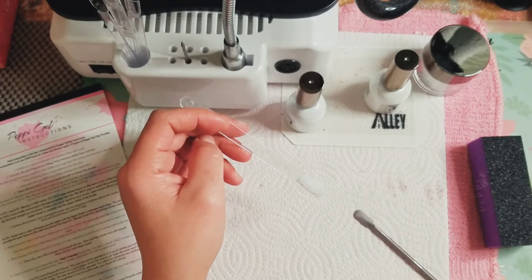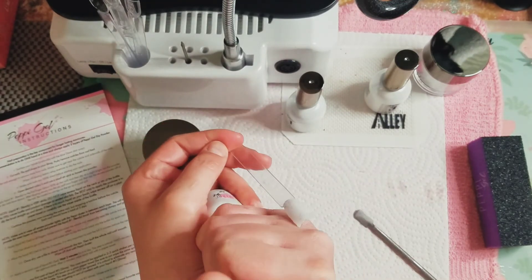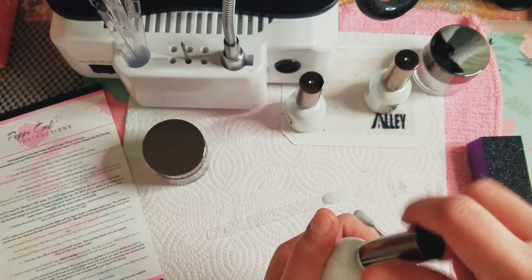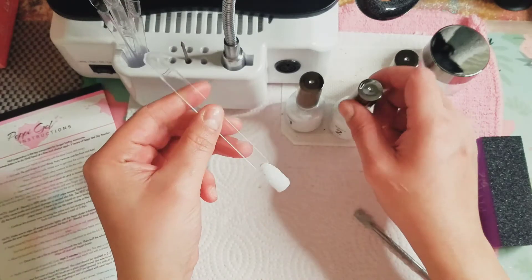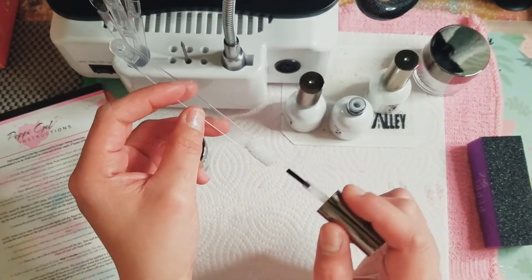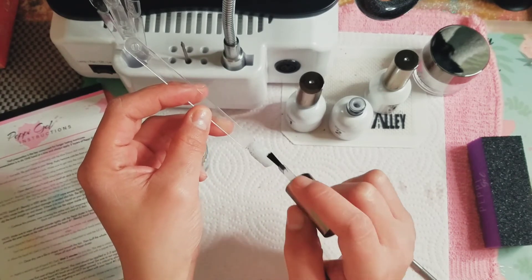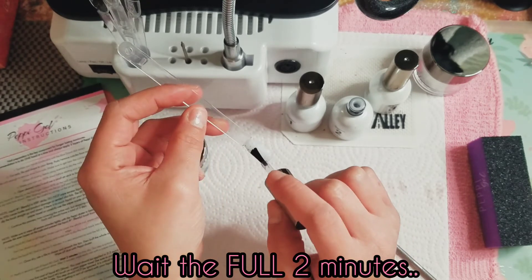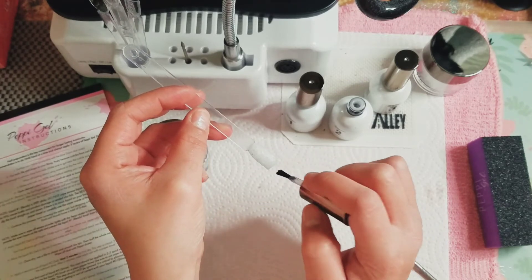Once it's dry you can use a file to shape it. This is our activator — so this is what's going to activate the powder and the gel together. We're going to take our second step and cover the nail, and it says we have to wait two minutes for this to dry. It's kind of stinky, I'm not going to lie.